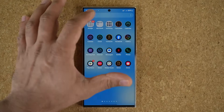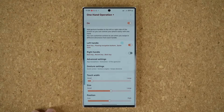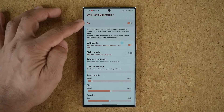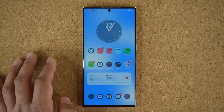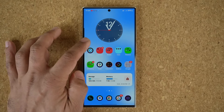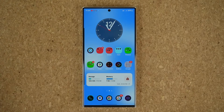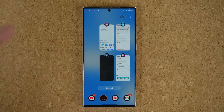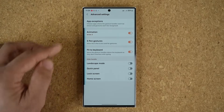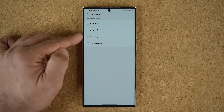Let's start from the very beginning so you can see the flow. Go to Good Lock, then One Hand Operation Plus — and as you can see it is active. First let's talk about the animation. When I pull this bar down from the home screen, you can see there is an arrow animation. That animation is customizable, and inside One Hand Operation Plus you tap on 'Advanced Features' then 'Animation.'